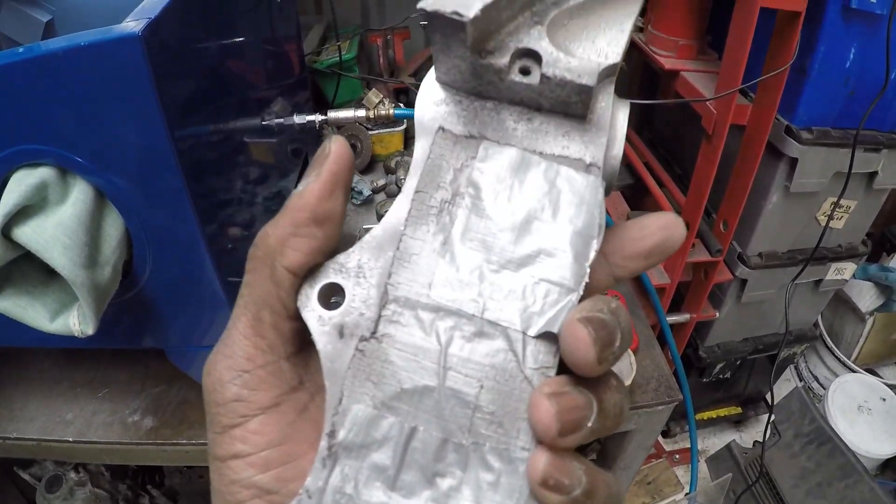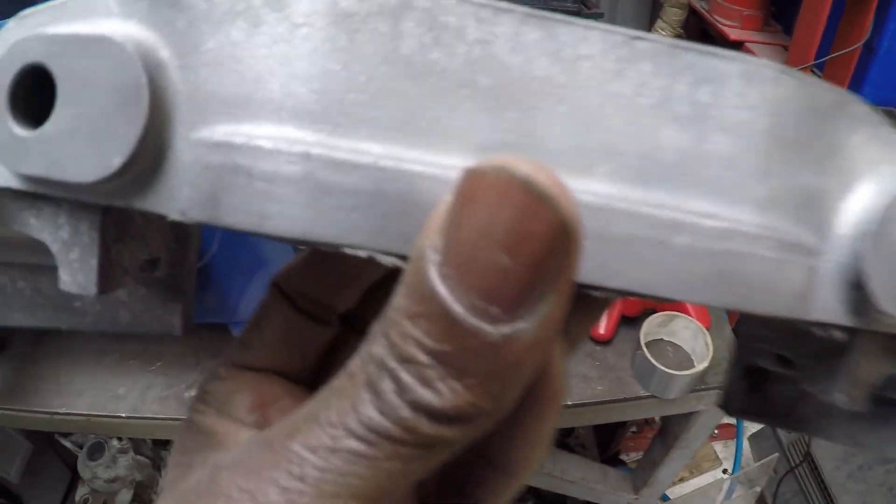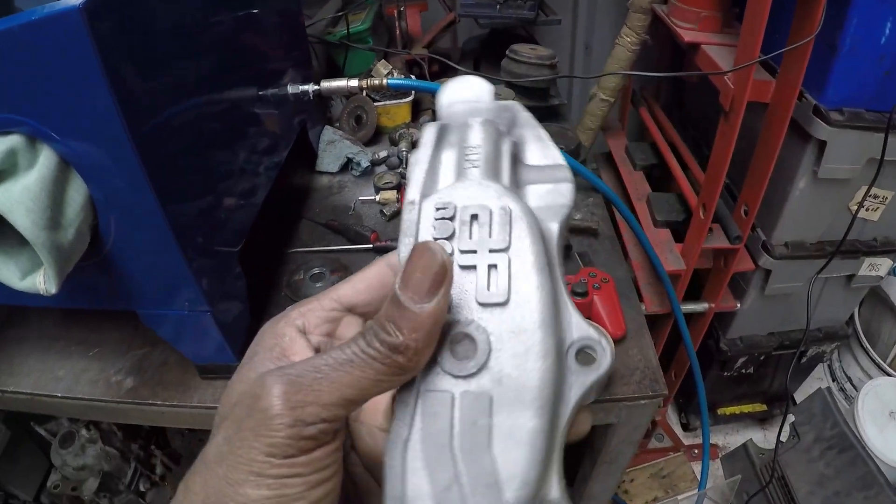I'm happy with that, and the good thing about using glass beads is they are clean. So what I'm going to do is finish off the last of them and then I'll show you a shot of all the calipers all cleaned up.